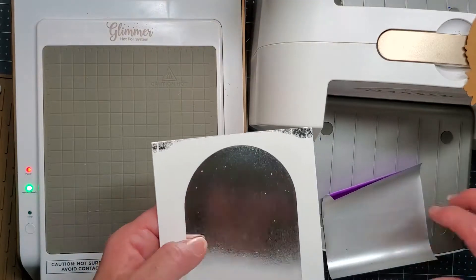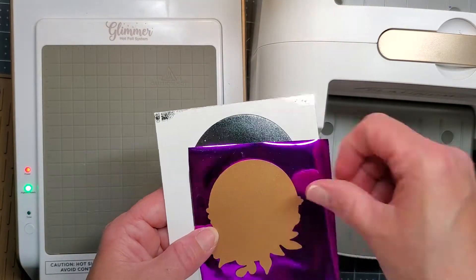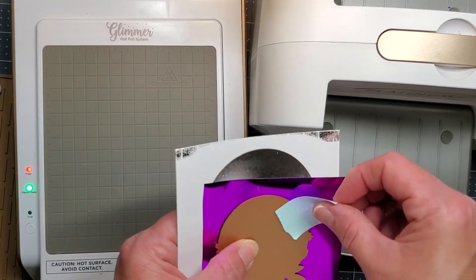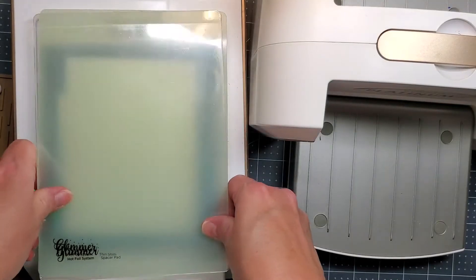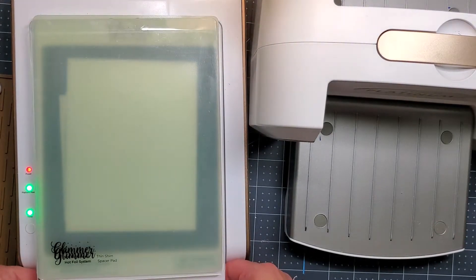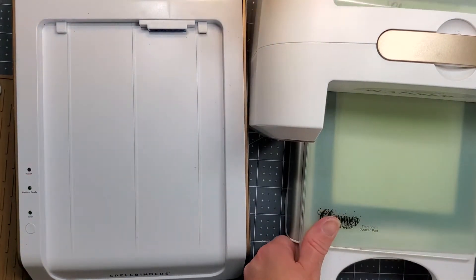I'm just going to decide how to get this on here and lay it out, then use some low tack tape to keep it in place, because you want to turn it over so that the Glimmer hot plate is touching that gold glimmer plate itself. Then the light will tell you when it's ready and you'll run it through again slowly.